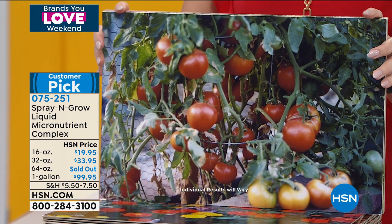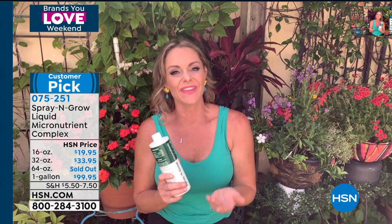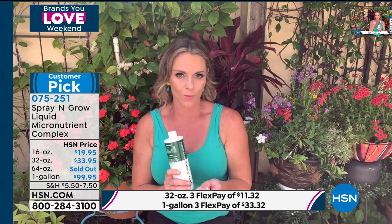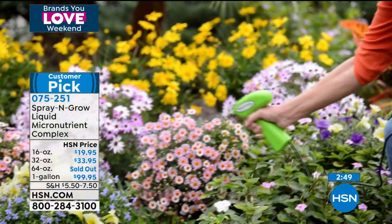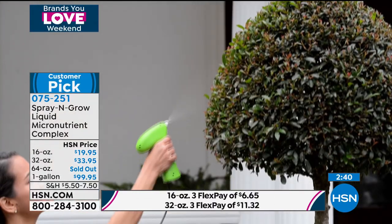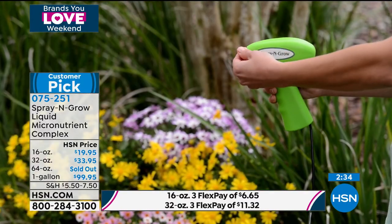There is nothing tastier than homegrown tomatoes. People love growing tomatoes — they're the most popular plant to grow at home. Around this time of year, maybe you've planted some tomatoes and they're not giving you what you had hoped. You start to say to yourself, man, I must just have a brown thumb. Well, it's not true. Those plants need these micronutrients — you can only get these in Spray and Grow. It's really easy to use; you just spray it right on.